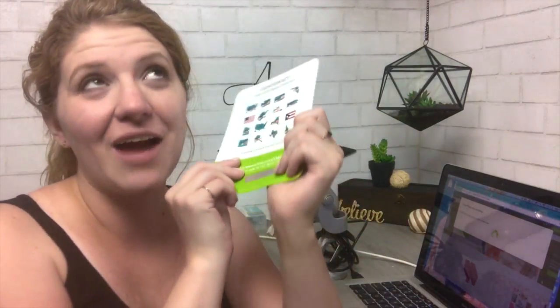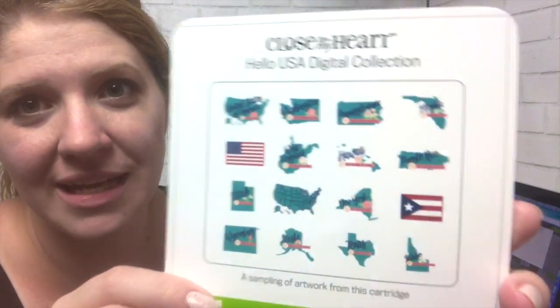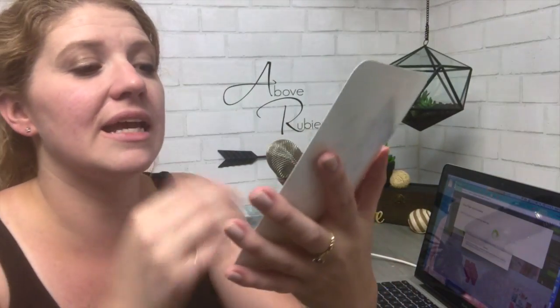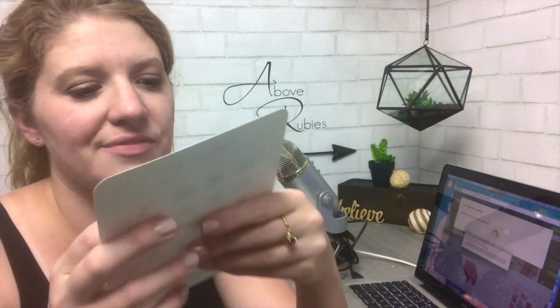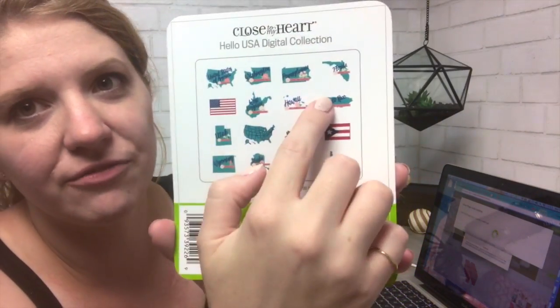Typically with a digital cartridge you get some type of card like this one — this is the Hello USA digital cartridge from Close to My Heart. I honestly wasn't going to get it at first, but then I started looking at it more and more. It has all the states on it, flags, the United States flag, cute overlays, the state flower, icons, and I love the font for each state.